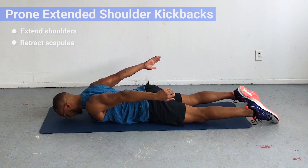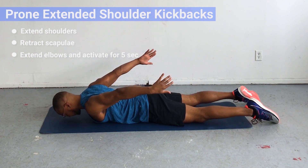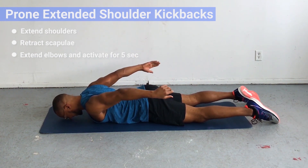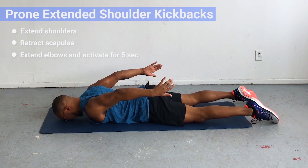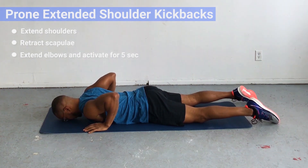Extend the elbows using your triceps and fire those triceps hard for five seconds. Keep pinching the shoulder blades together, keep trying to touch your hands and elbows behind your back — that's the key. You're not just going into this range, you're activating there.